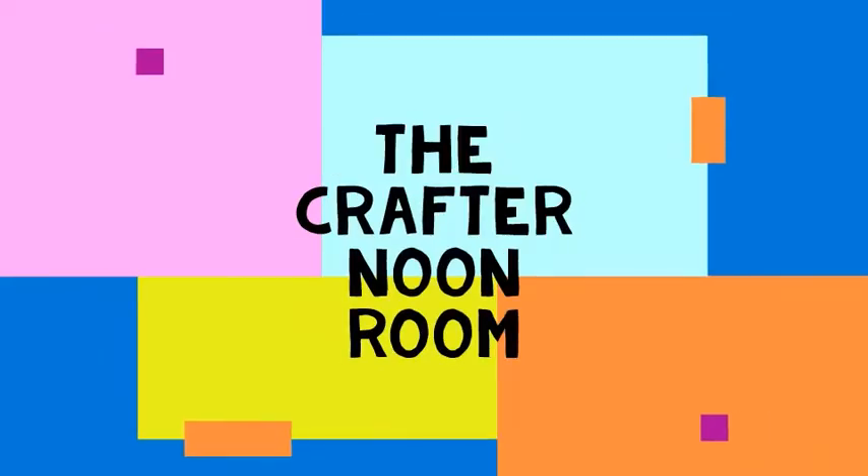Hello and welcome to the Crafternoon Room. Today we are going to make Canada Day crafts.